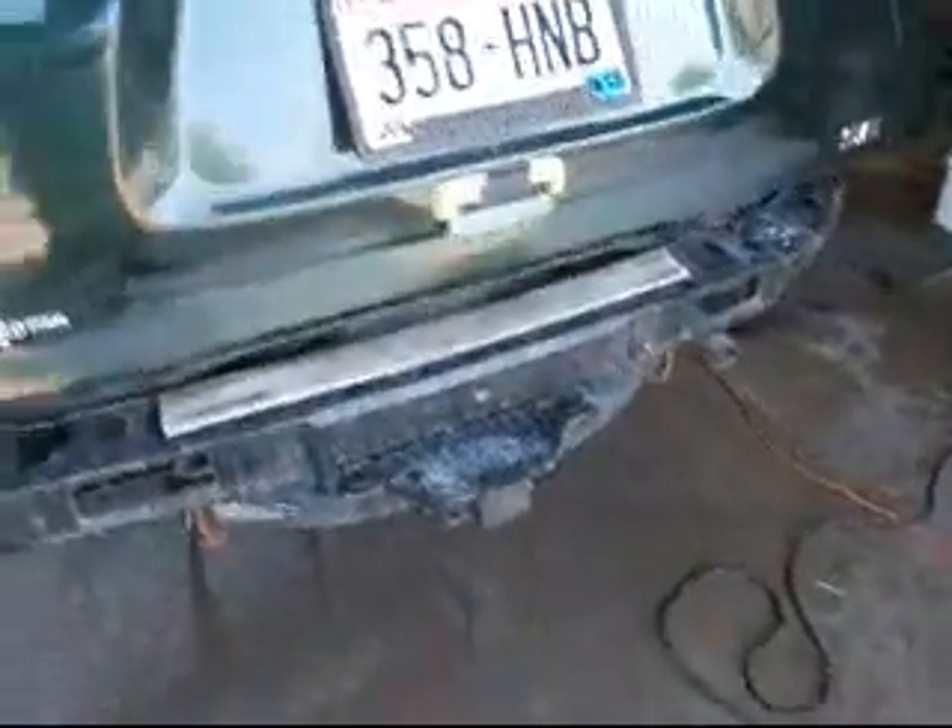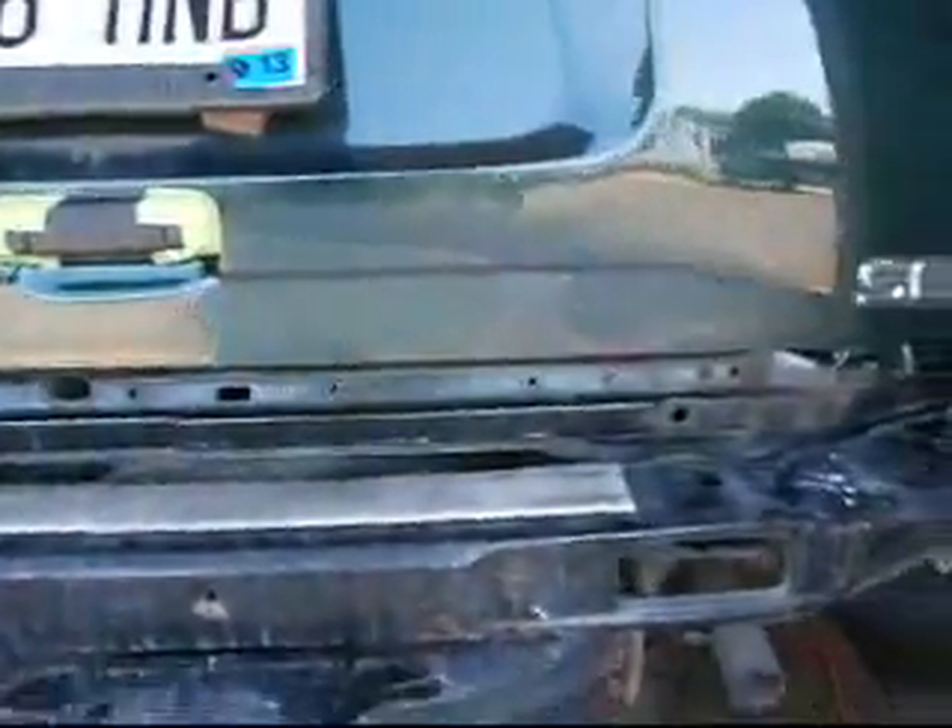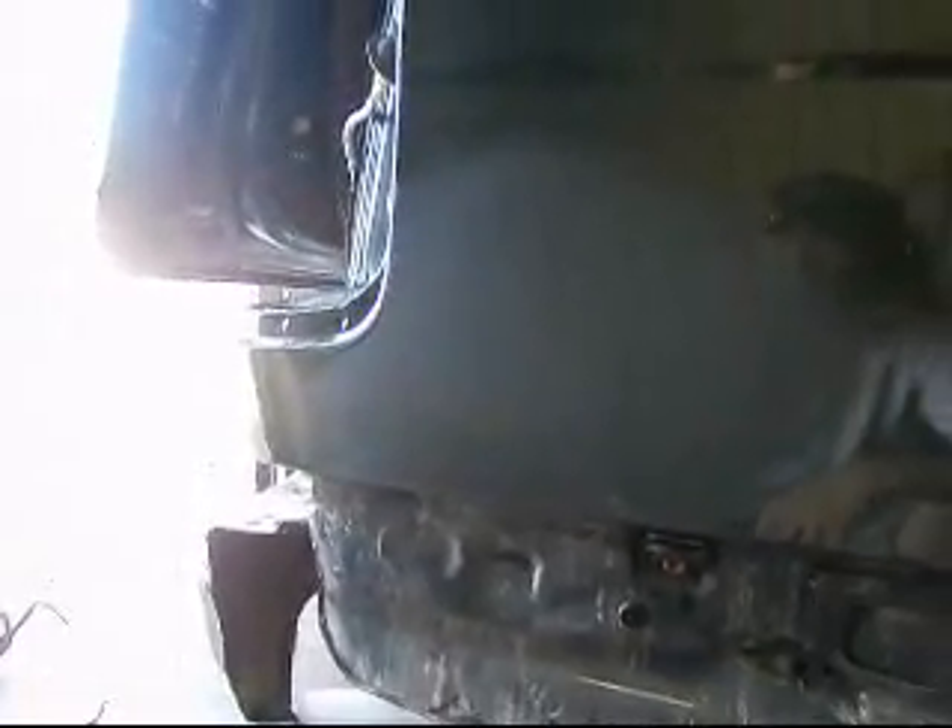Looks like crap. I tried buffing it once, and I had to wet sand it some more — it just looks horrible. But they're only paying me $400. You paid for the bumper and the light already. I'm charging just $200 for labor and $200 in materials.